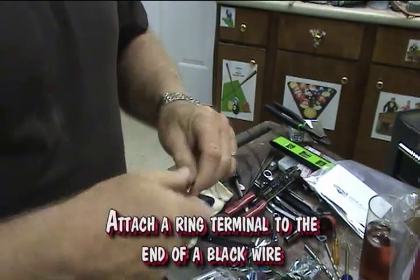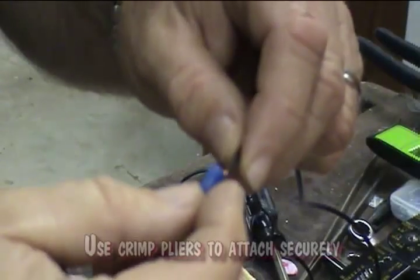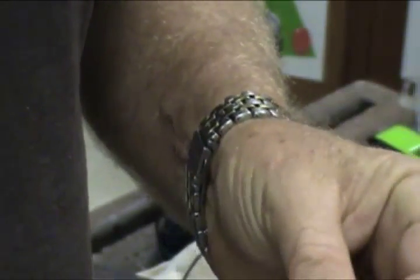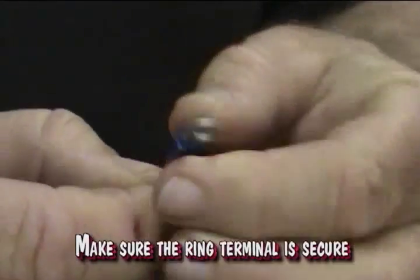Attach a ring terminal to the end of a black wire. Make sure the black wire is long enough to reach the center of the battery location. Use crimp pliers to attach securely. Make sure the ring terminal is secure.